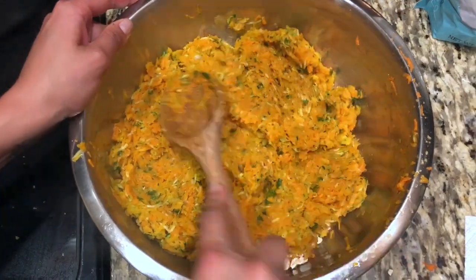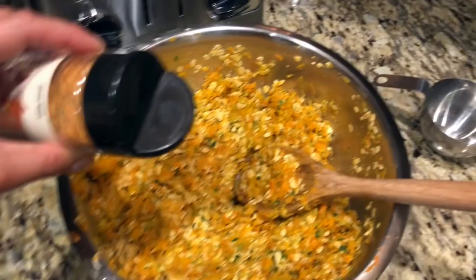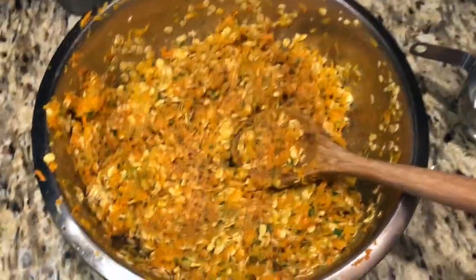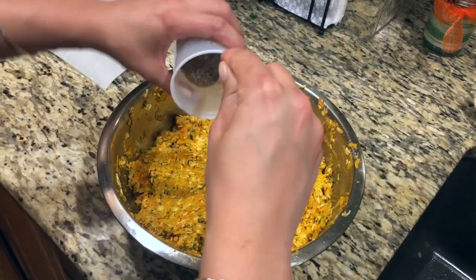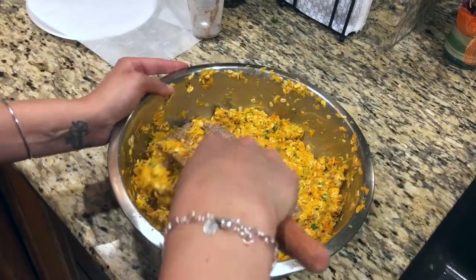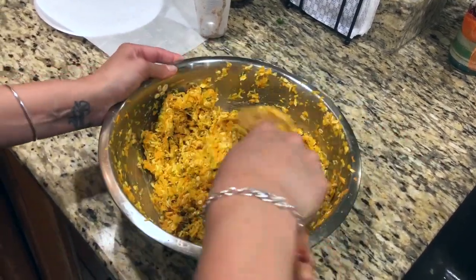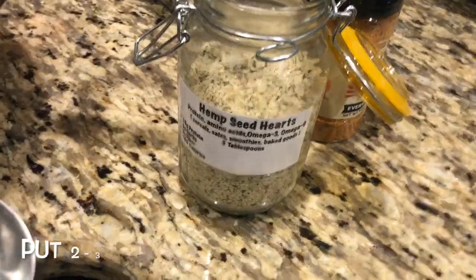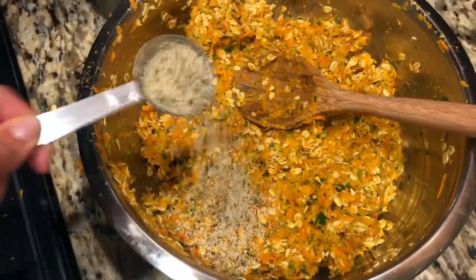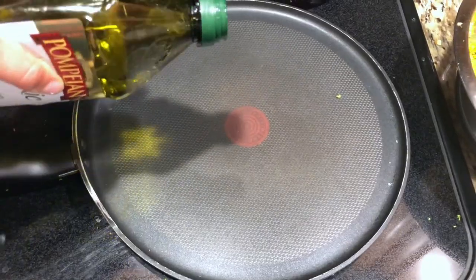Once the oats start to soften a little bit, that's when I start seasoning. I use Flavor God everything seasoning and then some salt and pepper — you can put whatever you want in here. After about five minutes, your flax egg should reach that thick consistency and you can add it into the mixture. You could always use a regular egg too. Then mix everything up. I also like to sprinkle some hemp seed hearts in the veggie burger mix because they really have no flavor and they're good for you, so might as well add them in.